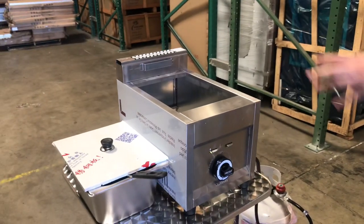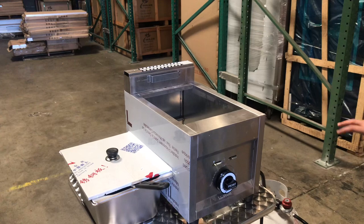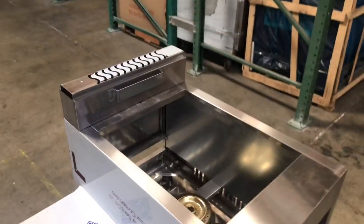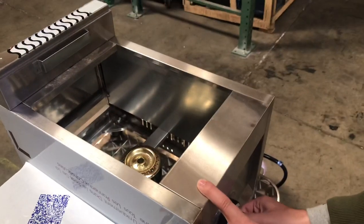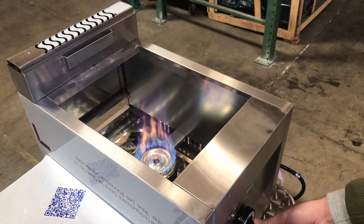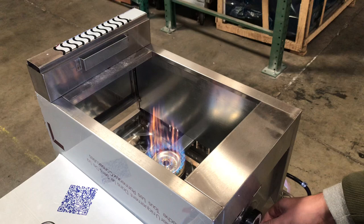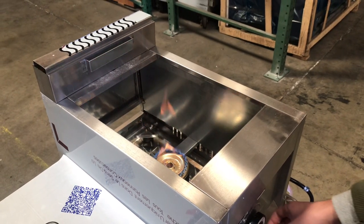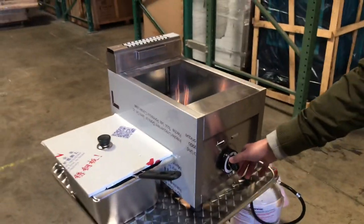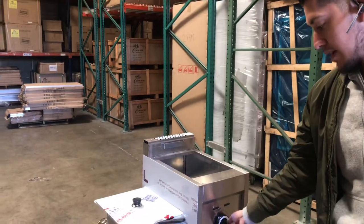I'm going to show you how to turn it on and how it'll display the fire once it's on. Once everything is installed and ready to go, simply push this little control in and to the left — rotate to the left. If you want to lower the level of the fire, push it a little, rotate it a little bit more to the left. To raise the level of the fire, rotate it to the right. And once you want to turn it off, make sure it's all the way turned to the right.